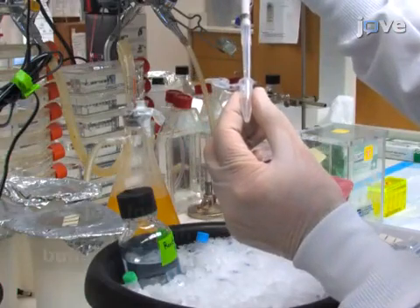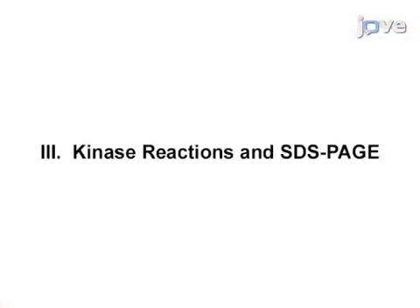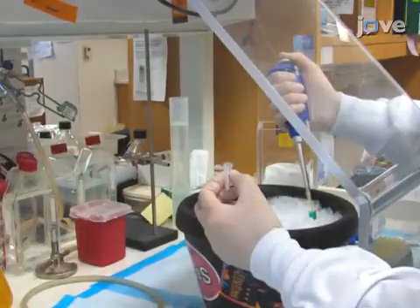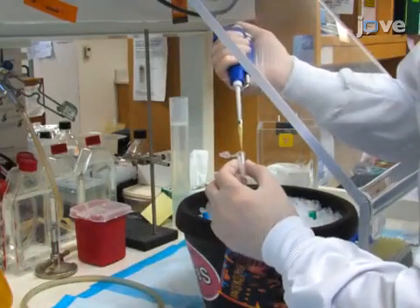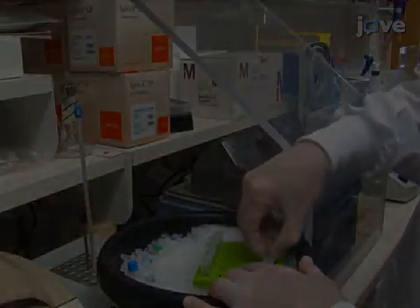After touch spinning, remove as much buffer as possible without removing the beads. To initialize the assay, add the entire reaction mixture to the kinase sample and incubate the reaction for 30 minutes.